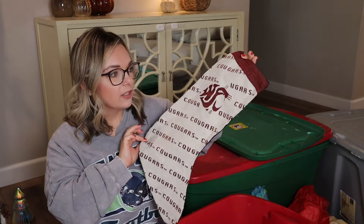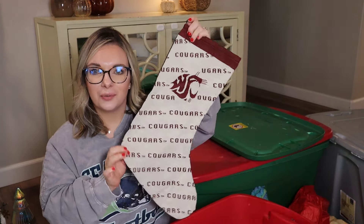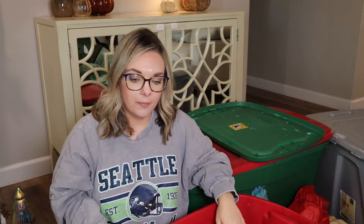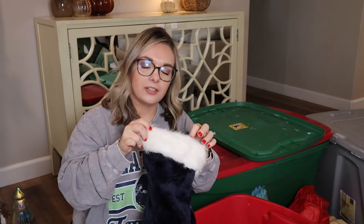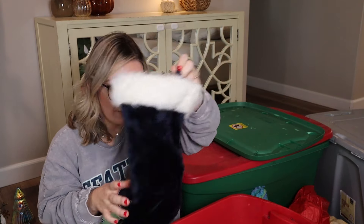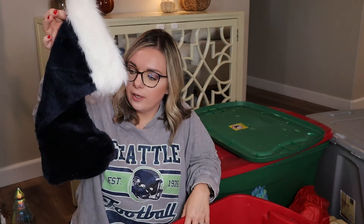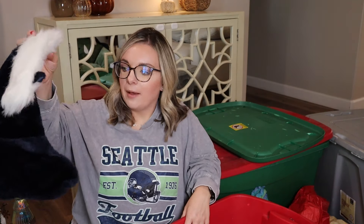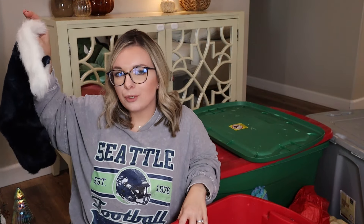My husband and I went to Washington State University. This was my husband's contribution to our Christmas decor, and it will probably go in my son's room as well because we're going to do a lot of his with WSU Cougar decor — we have tons of Christmas ornaments that are Cougs. These are hammy dons from my mom, and these have to be like 20 years old or more. I have several colors — a navy blue, a red, and a green one. These are going to a new home. I'm trying to declutter, so they can be repurposed by someone else.